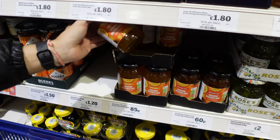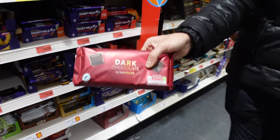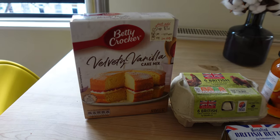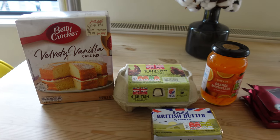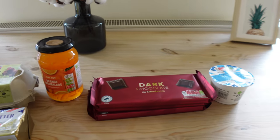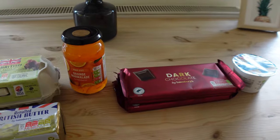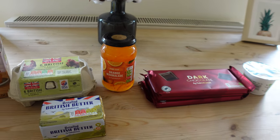We went to the grocery store and got a bunch of ingredients to make our Jaffa cakes, including cake mix, orange marmalade, and butter — just stuff that you need to bake with. We're going to make a boxed cake just because we don't want leftover flour and baking materials since we're only here for a couple more weeks. Then we're going to stuff it with the orange jam and coat it all with chocolate.